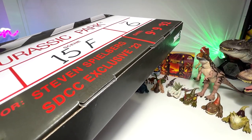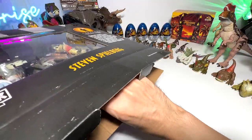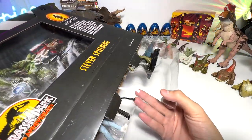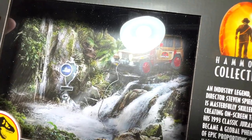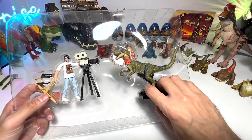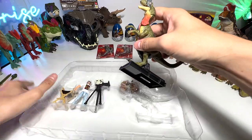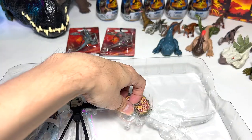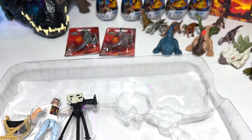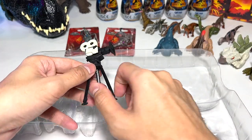Let's open this and get the figures out. You can see it actually comes with a very beautiful background of the Jurassic Park scene. Let's get the Dilophosaurus up from the box — it's pretty tough. There you go, and now the frill. And now the Steven Spielberg figure, director's chair, and the camera. Very nice.